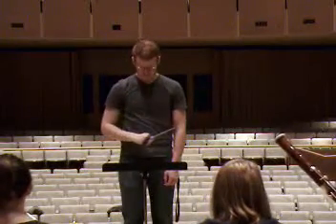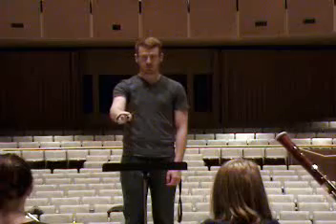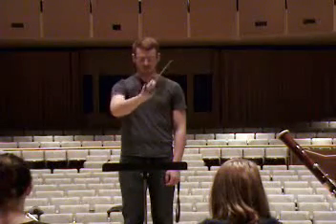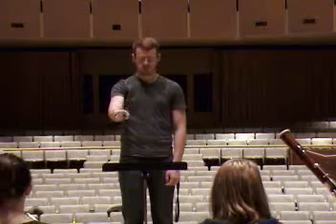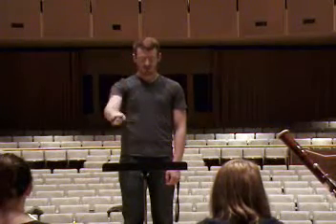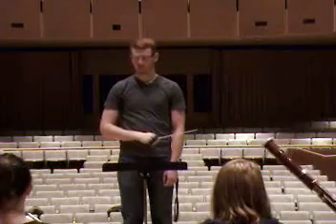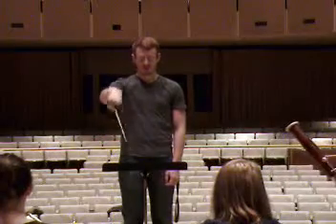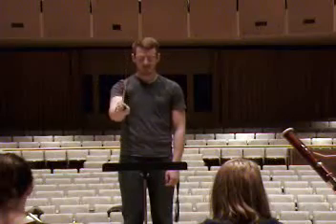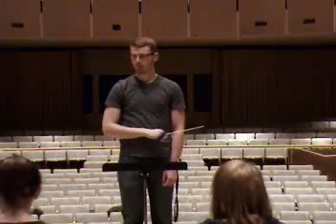Major two. Again. Again. Again — that was better. Okay, all right. Line two.